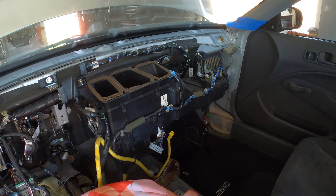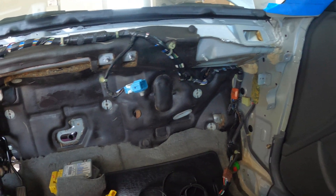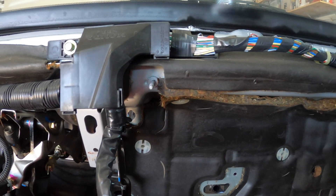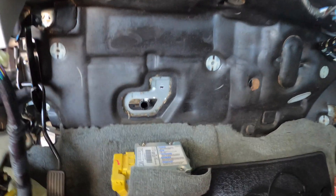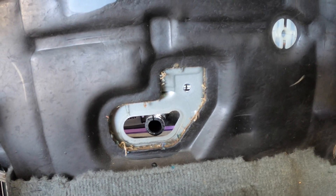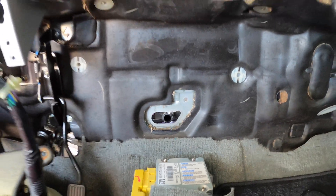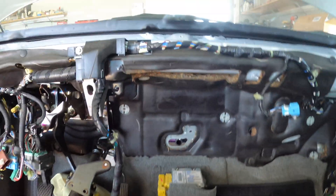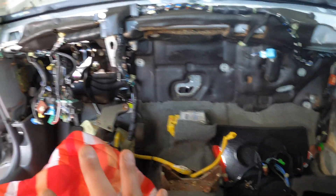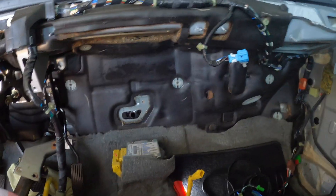Not too difficult to get this out. You do have to remove a couple of nuts from these studs, and then the one you would never assume is right here — a stud on the back side of the heater core that goes through the firewall. Props to Boosted John for finding that one, because that's what was holding me up.